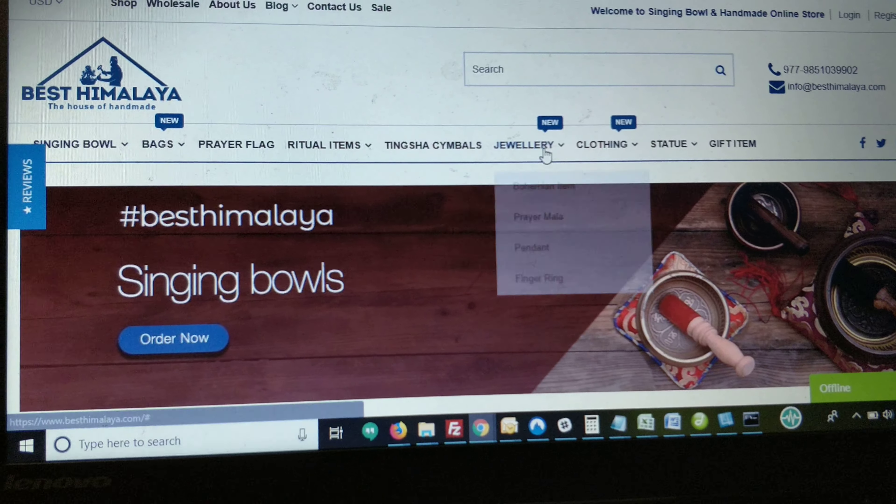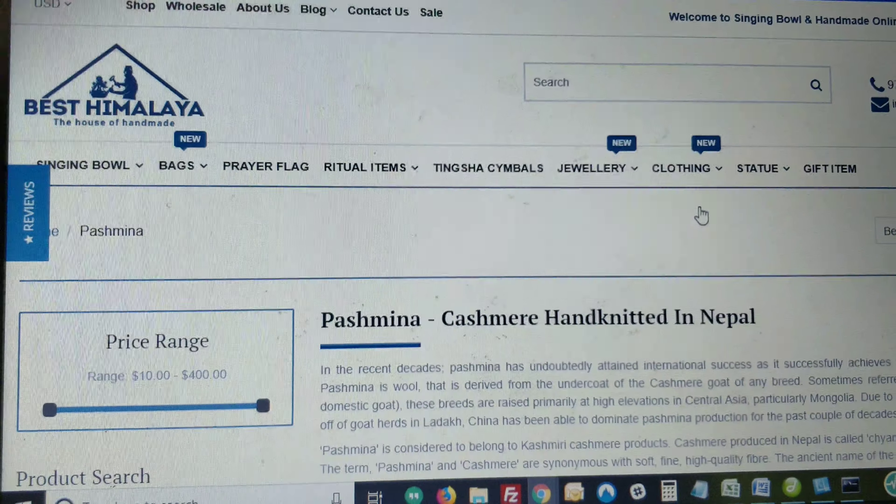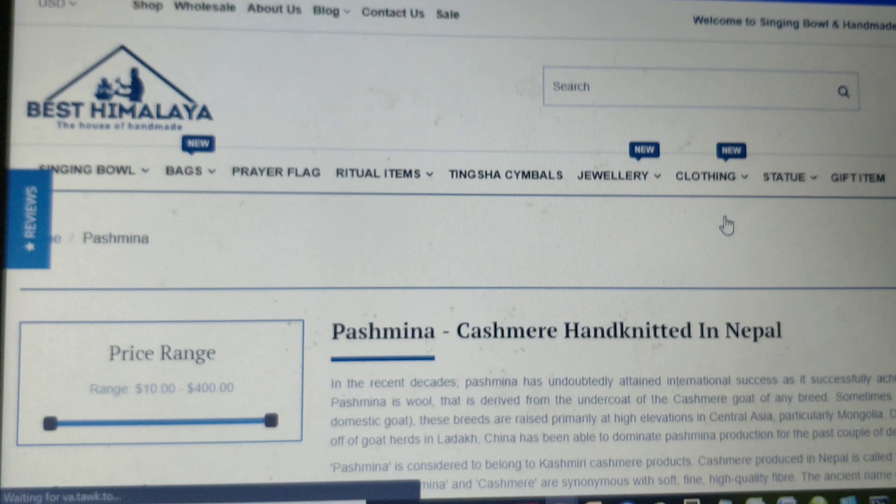Pashmina is derived from the mountain sheep. The main difference between Pashmina and other wool is the diameter of the fibre. The Pashmina fibres are thinner as compared to others and are therefore used for making lightweight apparels.